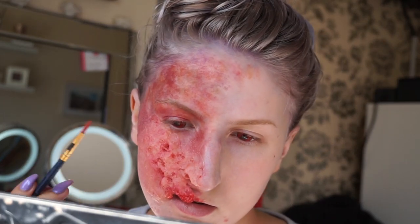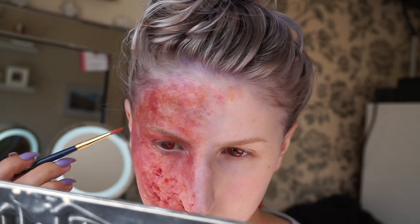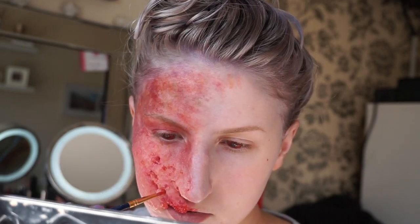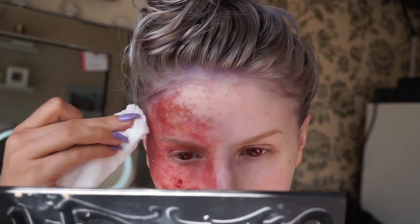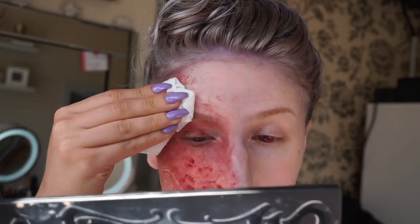I am adding some more detailed areas of a deeper red just to make it look like the burn is oozing with blood. This is also where I decided I didn't like the colouring on the forehead, so I wiped it off using a makeup wipe.